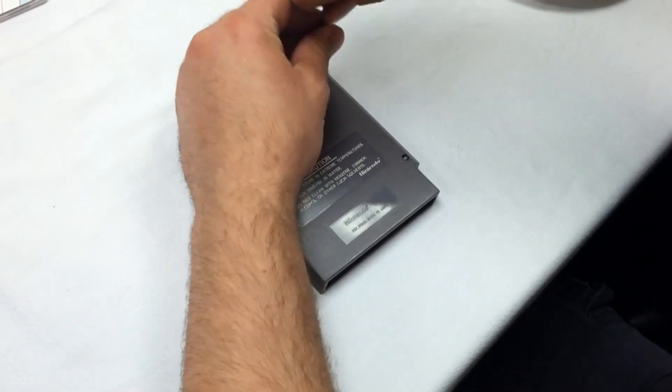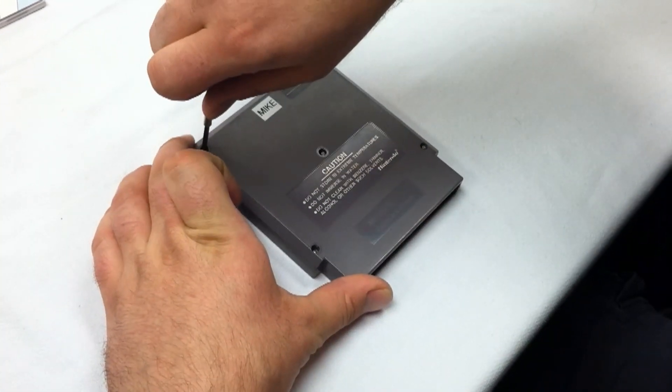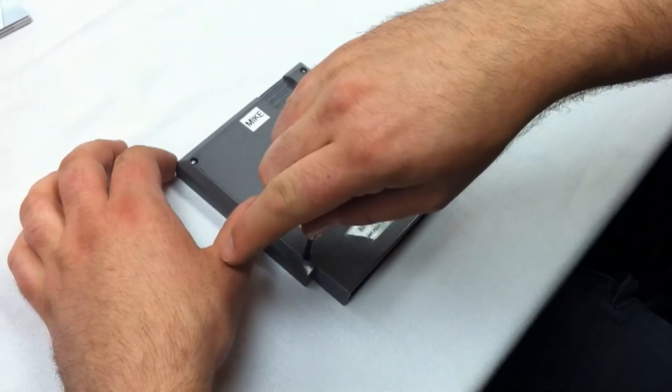Yes, you can utilize this adapter to play Famicom games on your Nintendo — especially your top loader. We have a top loader right over there, and we have Famicom games right up on top.